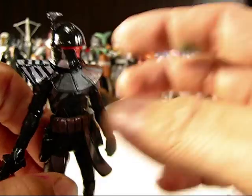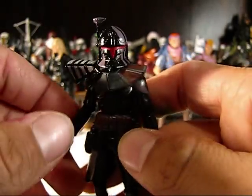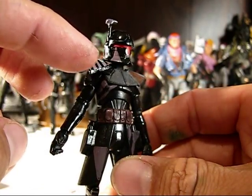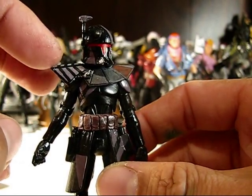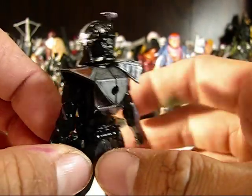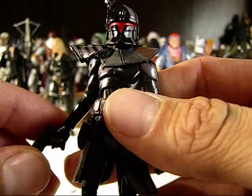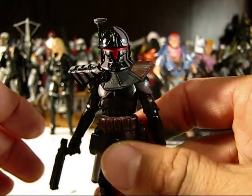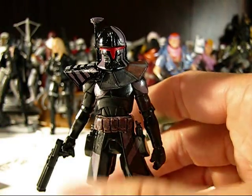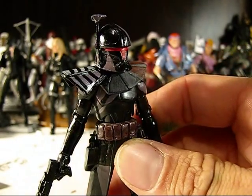He takes pieces — mostly trooper parts but a lot of other things — and casts them in resin. What happened was I was trimming it and at a certain point it broke in half. But I kept the pieces and was able to attach it here to make a really neat looking Arc Trooper pauldron. So you never know — if you're a customizer and something breaks or you cut something weird, don't throw it away. You might be able to rescue it and use it. I actually prefer this look on this pauldron. I think it looks fantastic.